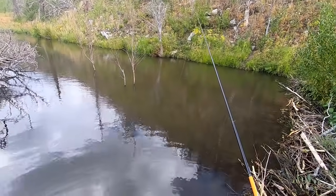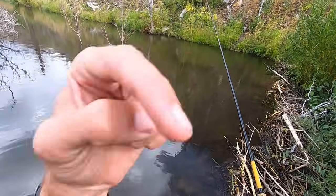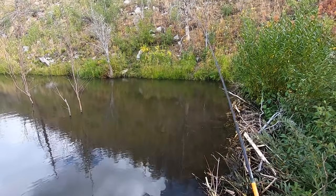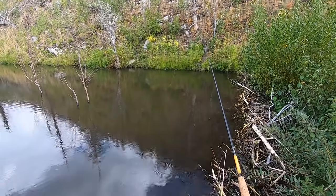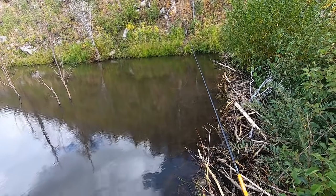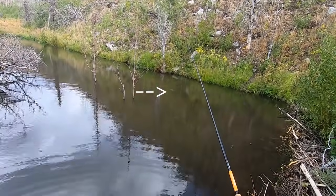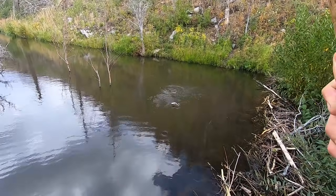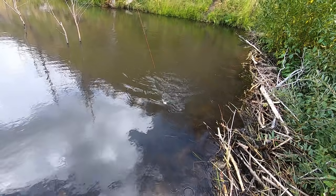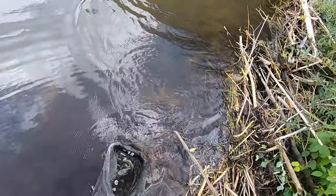I don't think I was recording when this happened, but after I released that fish I turned the GoPro off and stopped recording. I lost my balance as I was kneeling and fell butt first into the water, so my butt and lower back are soaked.